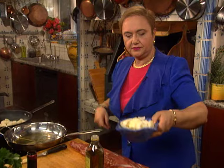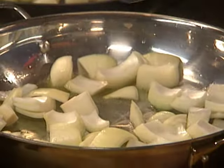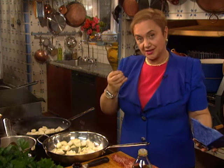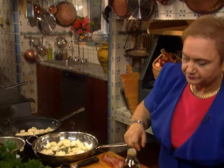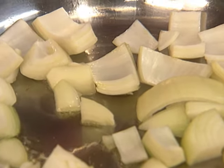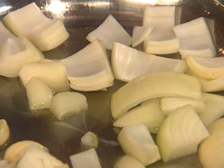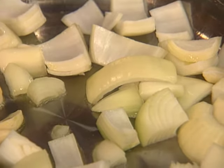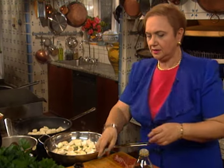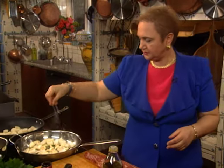Here I have some onions, and I want big pieces — I want them chunky. I don't want the vegetables to disintegrate. You want them cooked, but with a nice bite and crunch. I'm just going to cut the garlic in half and add it right here. A little bit of salt.